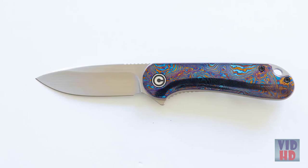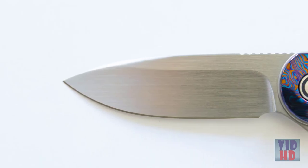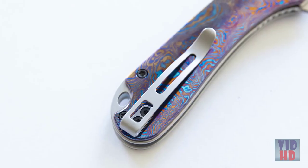Hi everybody and welcome back to the Civivi YouTube channel. My name is Seth and we're doing a giveaway for Father's Day. Today I've got a beautiful Tymascus Handle Elementum with an S35VN rubbed satin blade — a one-of-a-kind knife and the only way to get it is to win it. To enter, leave a comment on this video telling us something about your dad that you admire and why he deserves this knife. We'll choose one of those comments and send this knife out to you so you can give it to your dad.